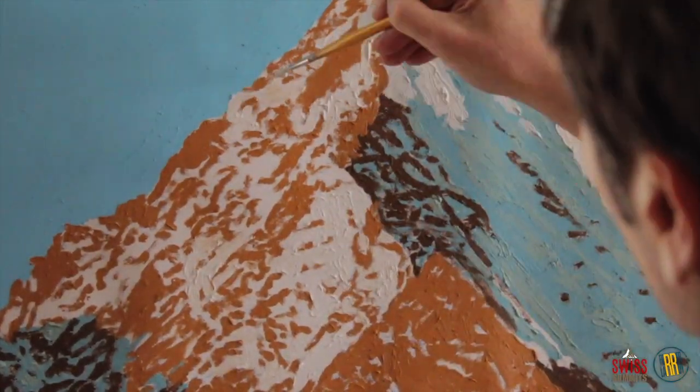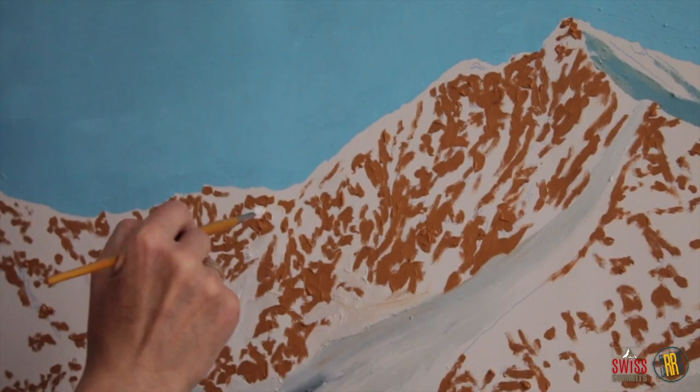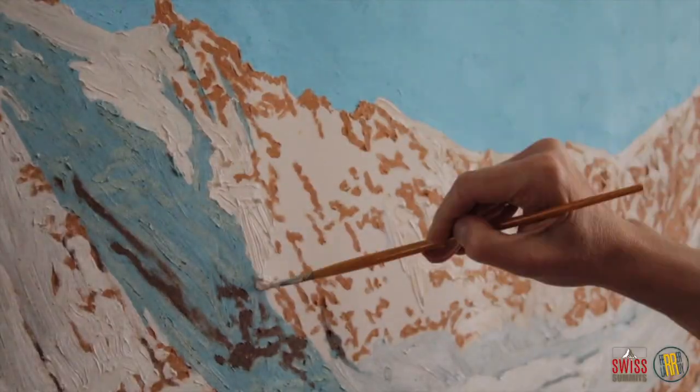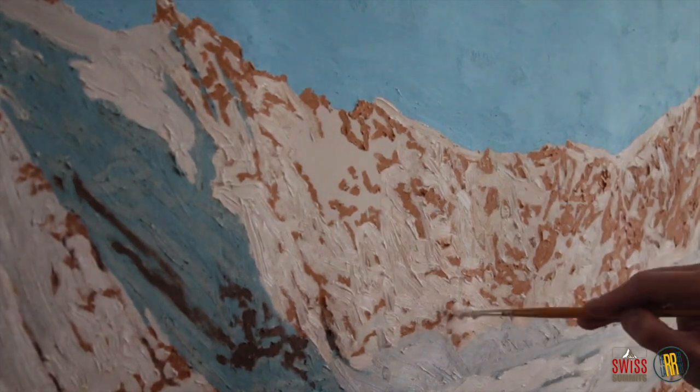This first layer of oil on canvas of the Bicehorn — two meters by one — took me one hour and a half to complete. If it takes you more time, you should make it in a less detailed way.